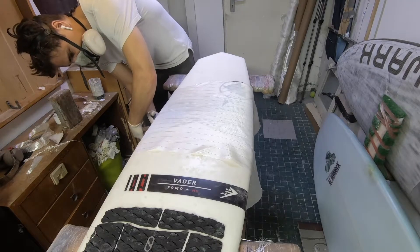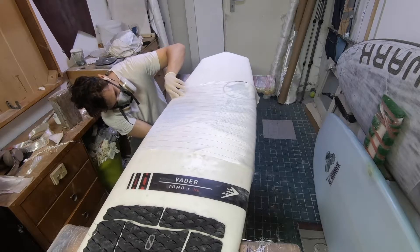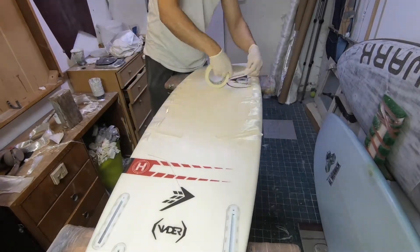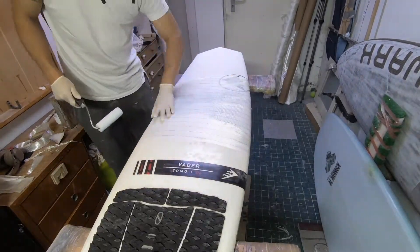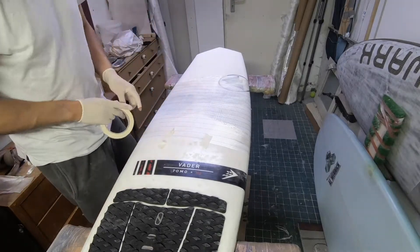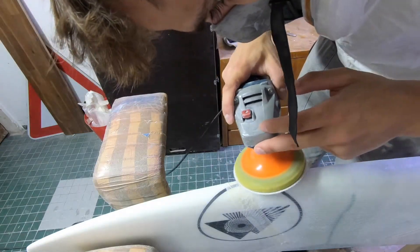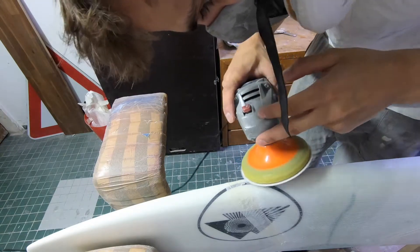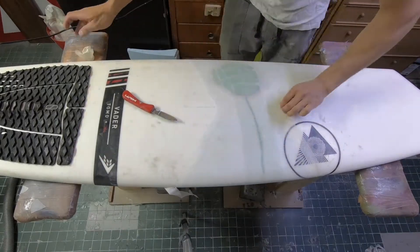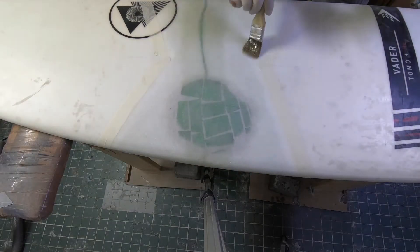To be easily sandable, the lamination needs to harden for at least three days, or needs to be tempered — meaning heated up to 60 degrees Celsius for at least three hours. After the resin has hardened, I sand down the edges of the lamination down to the tape, remove the tape, and then apply a filler. After another hardening period, I sand down the filler.